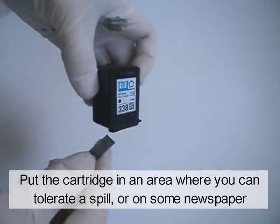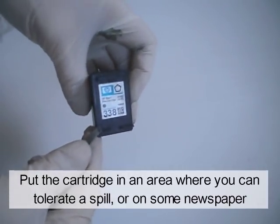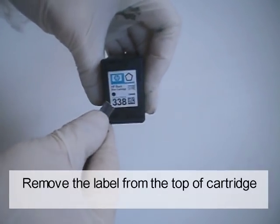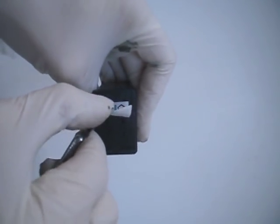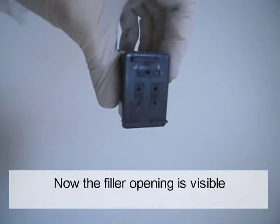Put the cartridge in an area where you can tolerate a spill, or on some newspaper. Remove the label from the top of the cartridge. Now the filler opening is visible.